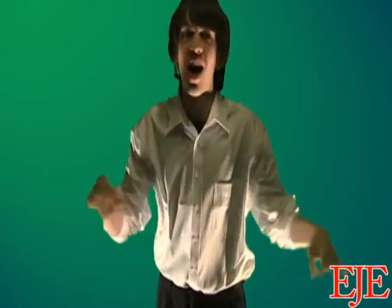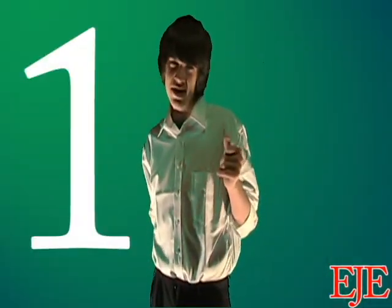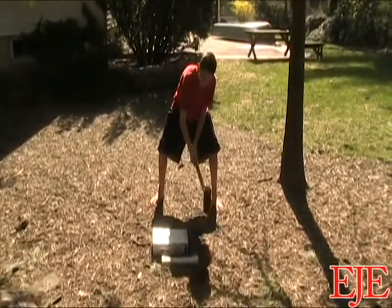Your Xbox 360 will be 100% fixed in an hour, I promise! Okay, before you start, you should remove your hard drive and game disc. Okay, step one: hit the Xbox one, two, or three times with a sledgehammer.